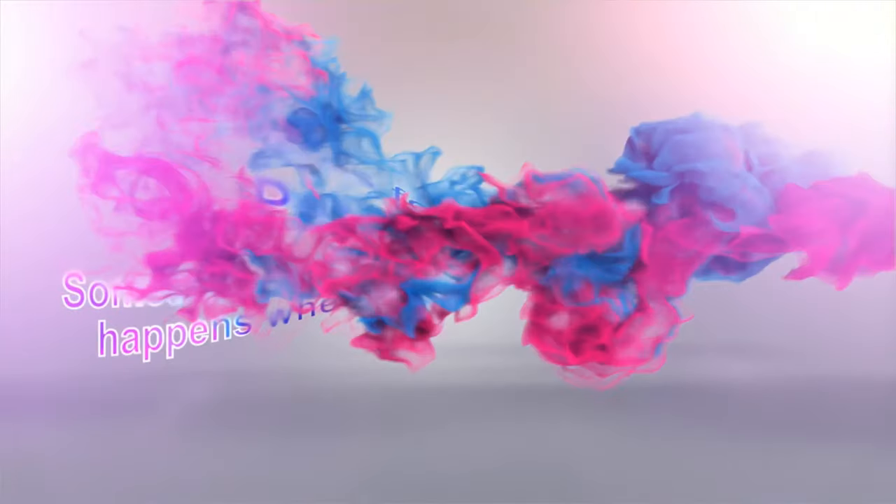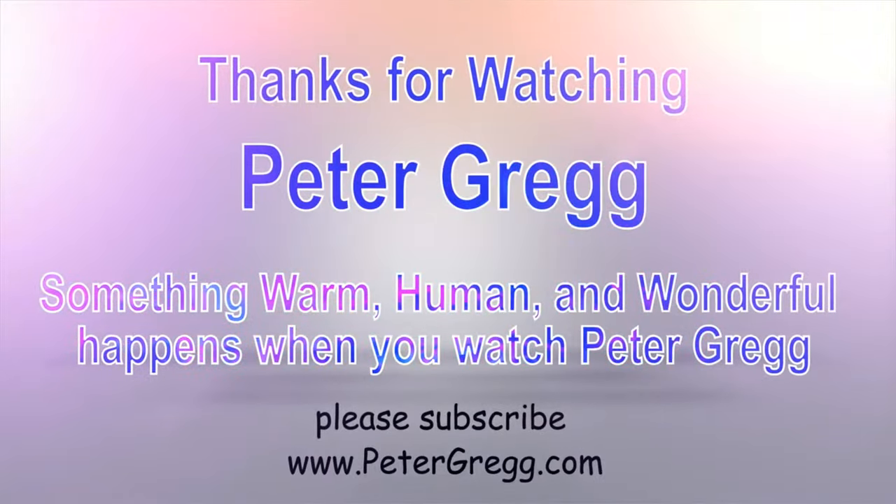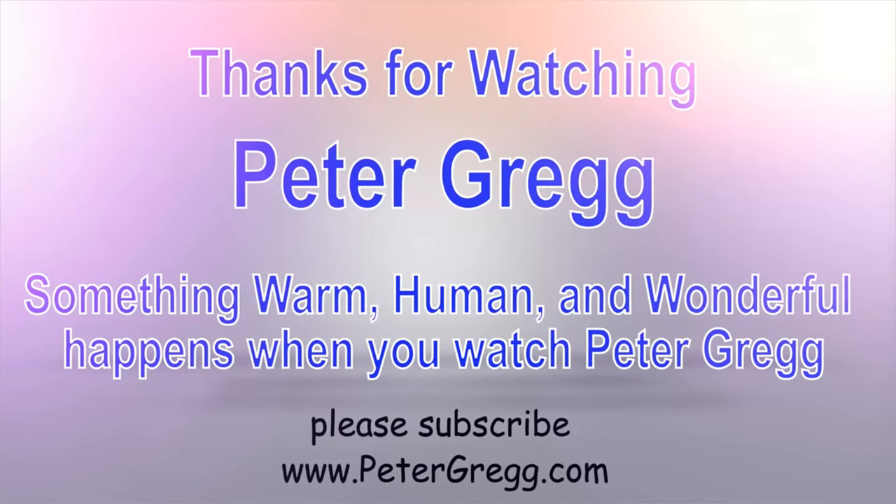I think that's about all I can think of. I do all the basic stuff — subscribe, give it a thumbs up, make a comment. Don't just watch, make a comment. Let me know what you're thinking. I don't want you guys commenting on my hair — it's blowing in the wind and we've got a pretty nice wind going on. Alright, Peter Gregg, Miami, Florida from the backyard. Bye-bye. You have just watched another Peter Gregg video. Something warm, human and wonderful happens when you watch Peter Gregg. Thank you for watching.